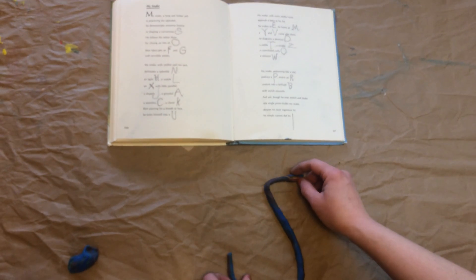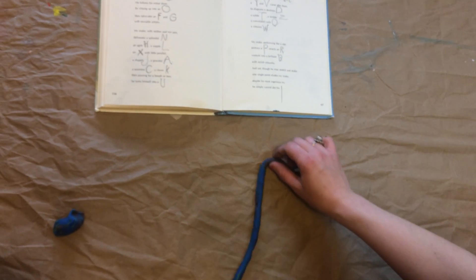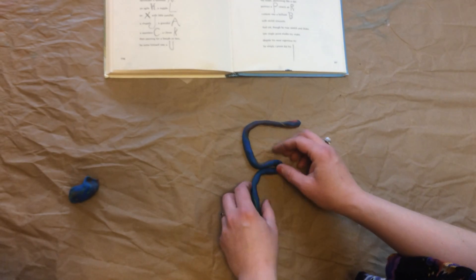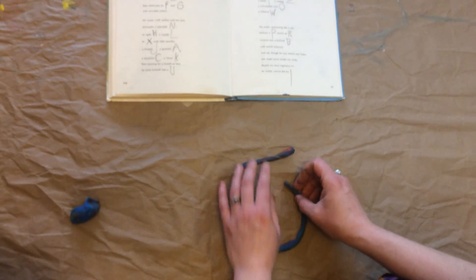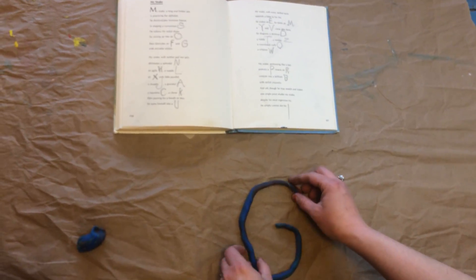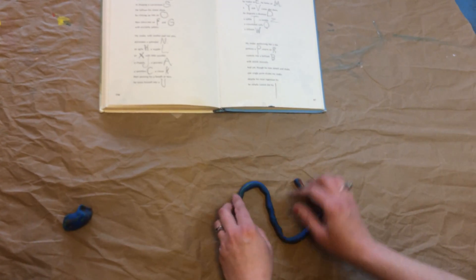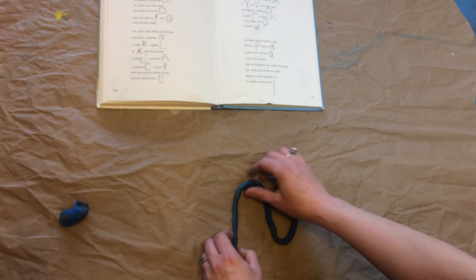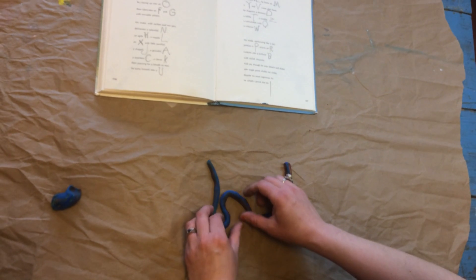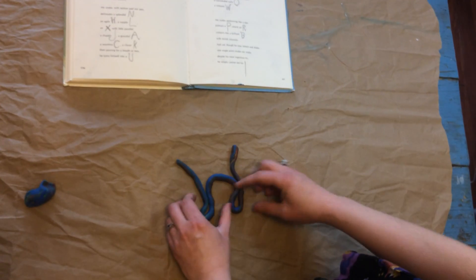He follows his initial show by closing up into an O. Then fabricates an F — which is a little more complicated — an F and G with enviable artistry. My snake with neither pad nor pen delineates a splendid N. Oops, let's see if I can make mine more splendid. An agile H — that's a tough one. There we go, an agile H.